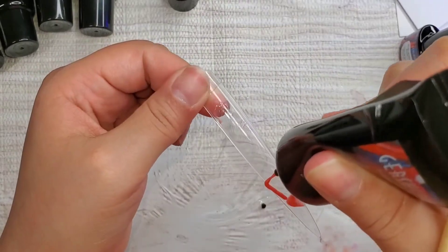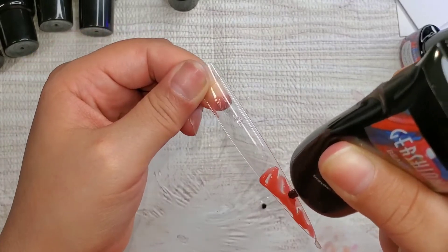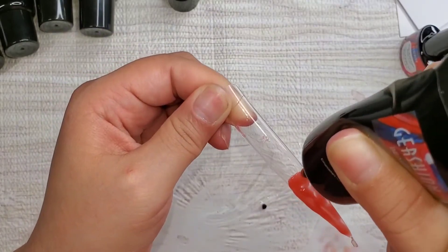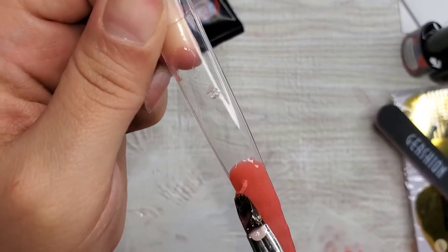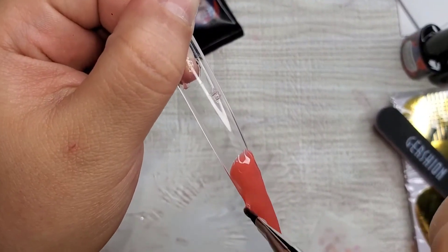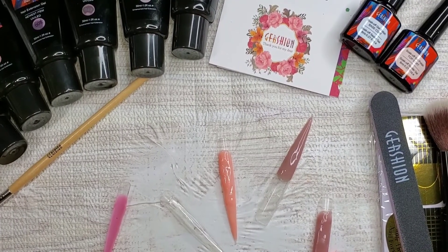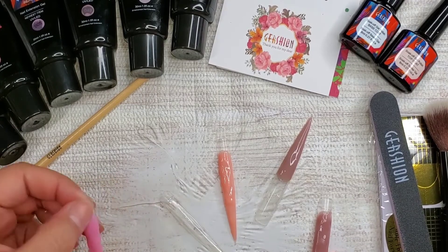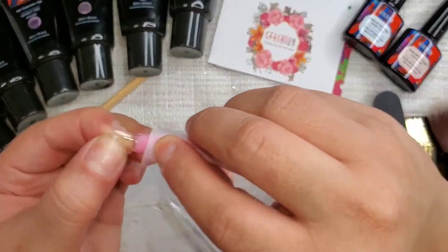This color is super pretty, similar to that last color but a little bit lighter I want to say. I'm doing half of the nail because I'm not trying to waste my product — beautiful color, I love it. One of the nails got attached to one of the other nails and now it's stuck together, so I can't do anything about that. These do have sticky layers on them so you want to take some alcohol and just clean that dispersion layer off.